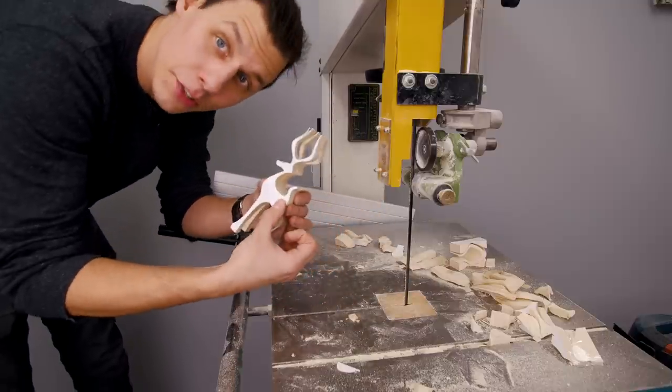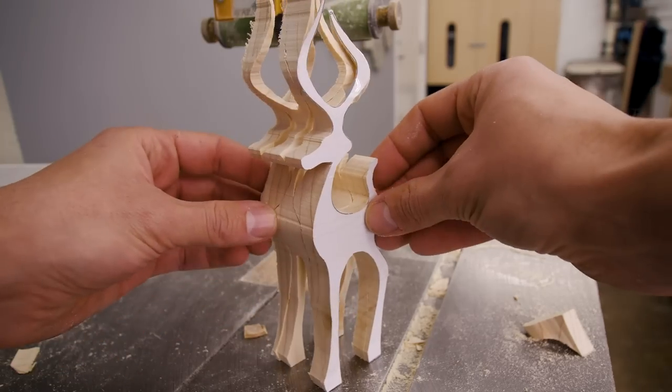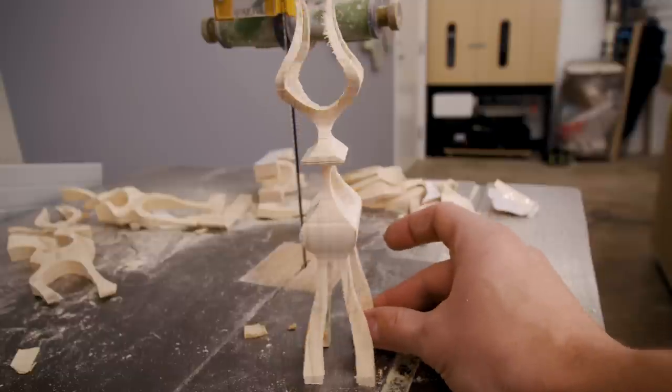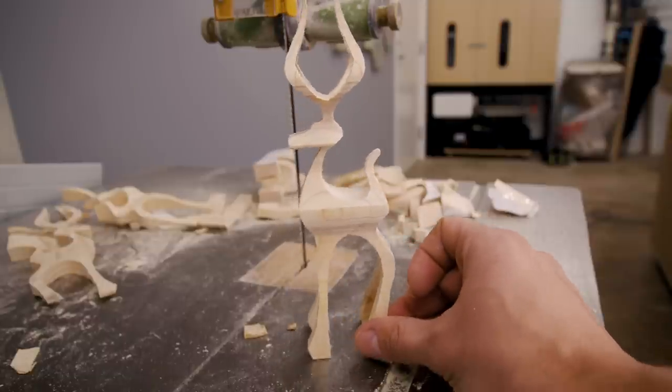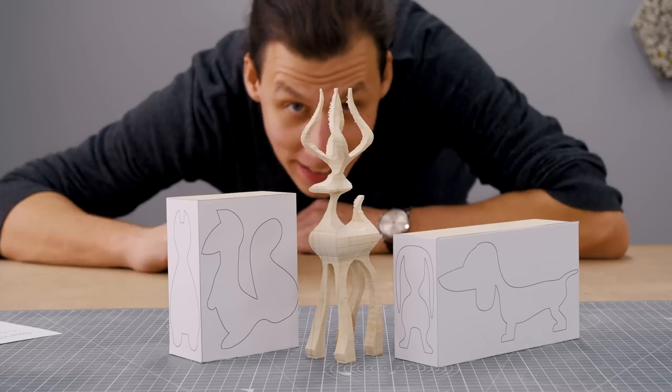The other side is cut out and now to the almost magical part of this process — seeing how this suddenly can turn into this. Look at it, isn't it just so cool? That's the deer. Let's make a squirrel.